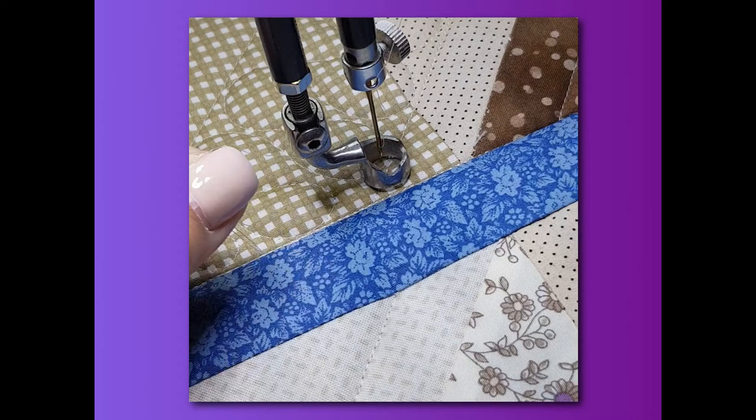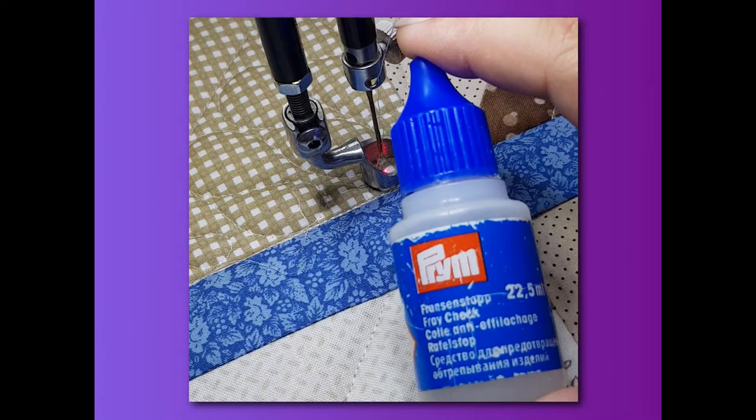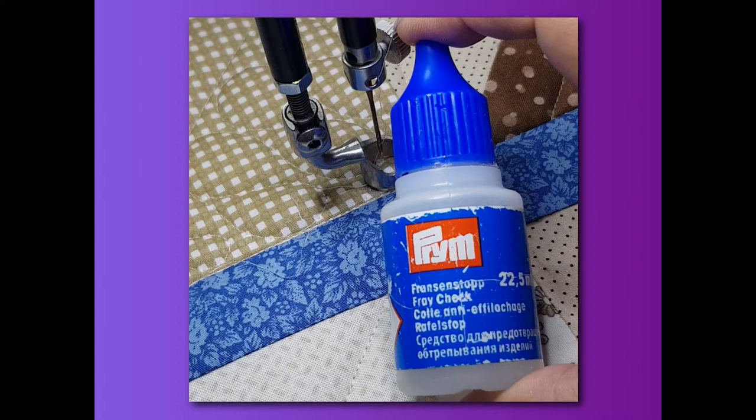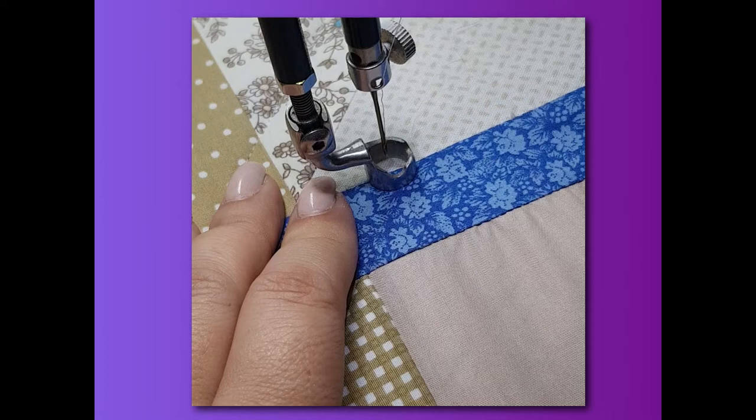That won't unravel. If you're hesitant or not 100% sure, you can always give it a drop of Fray Check — Fratric. You can see by the wear and tear on this bottle it lives in my apron and is on hand all the time. If anything looks like it might unravel, I give it a drop of Fratric. This is the only brand I prefer because it's good quality, won't wash out, and won't mark your fabric — so I can use it on the top or bottom of my quilt.